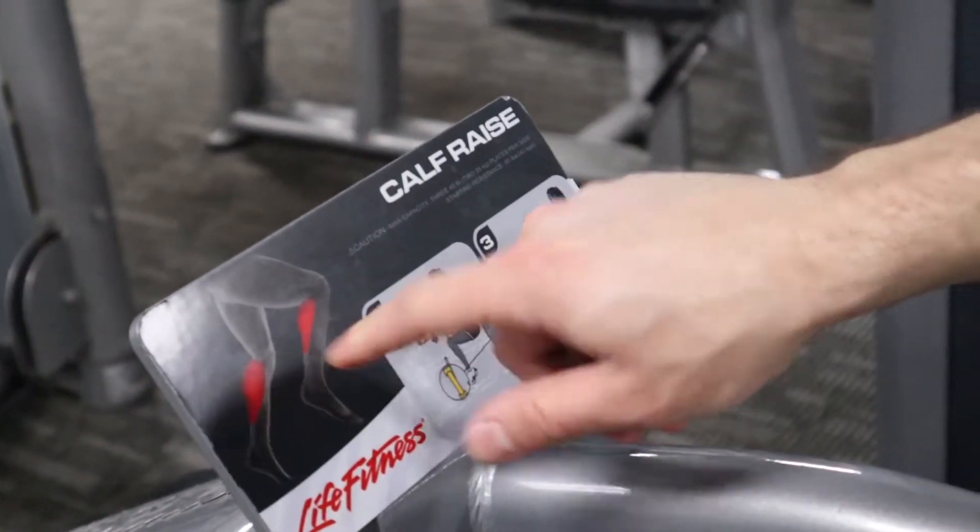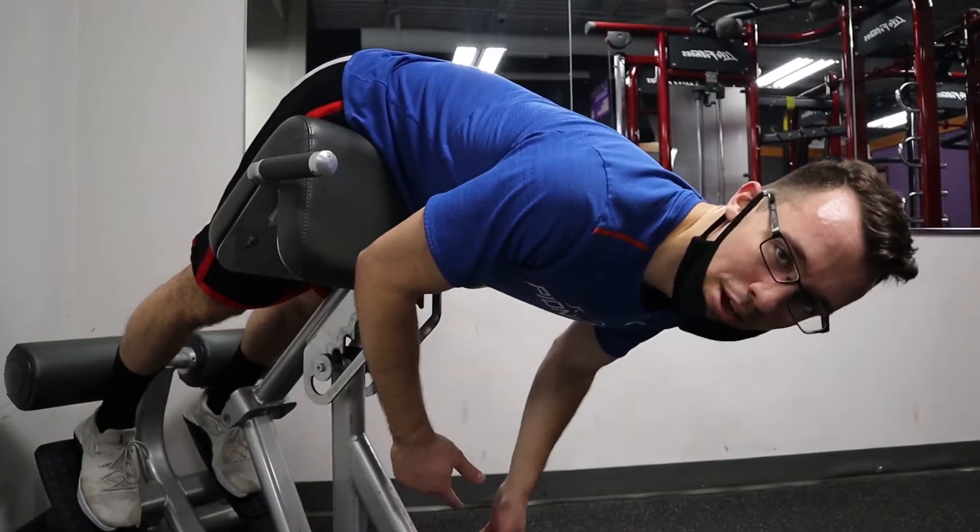Today we're gonna be talking about calves and why you think they're not growing. Some of you seem to think calves won't grow, but are you actually training them? Think about your last chest day — you probably did 10-15 sets minimum: flat bench, incline bench, some flies. It's a pretty good chest workout. But then you treat your calves like you wash your hands when no one's looking. At the end of leg day, you put one, maybe two sets of calves and call it good.